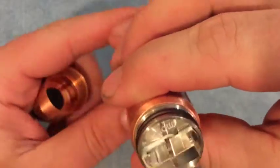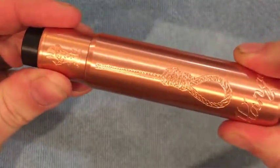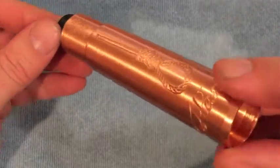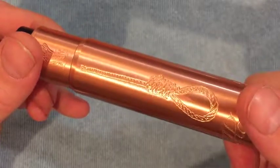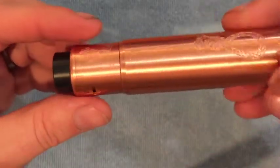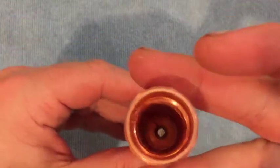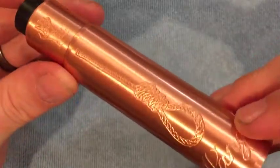That's my first look and first impressions — the real unboxing of the Hanged mechanical tube mod and the Unholy 24-millimeter RDA. I'm going to shine this up, give it a polish, remove the clear coating, fix those threads, and come back to see how it performs.